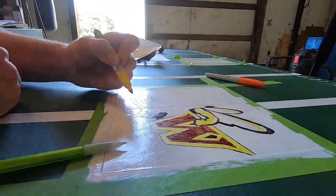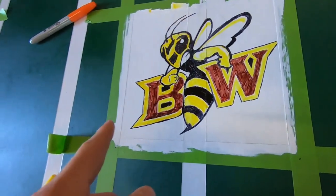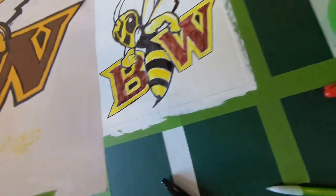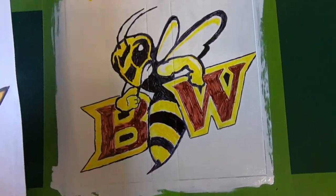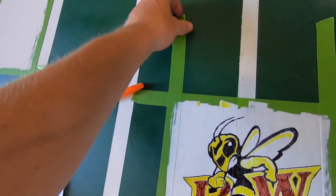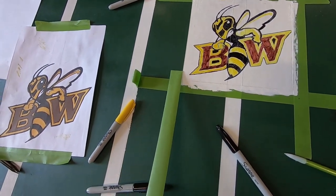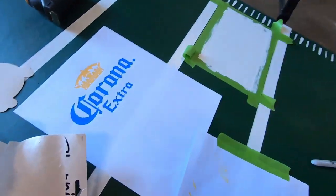We finished the Baldwin Wallace logo in the middle — you can see how close it is, I think it turned out pretty freaking sweet. The Sharpies were kind of a pain to deal with but it's pretty dry now so we should be good. We're gonna take the tape off here — oh, beautiful lines! Next we have to do the Corona logo.